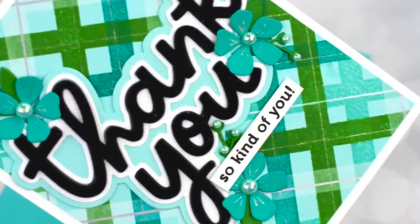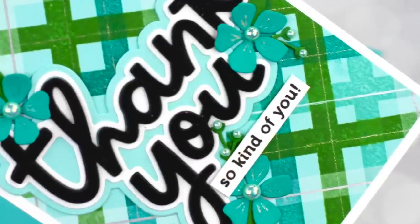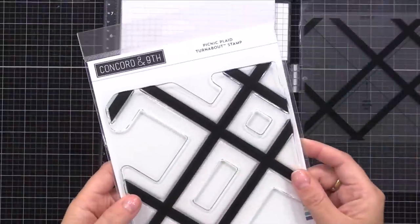Let's get started with this example here. This one has lots of layers and dimension, and the next one, which is somewhat similar, will be super smooth.